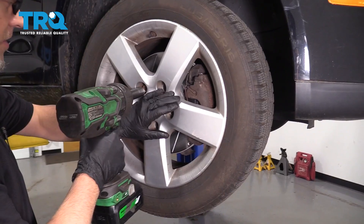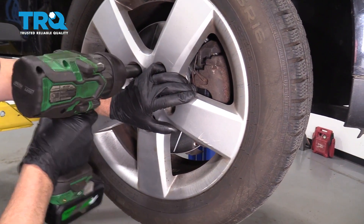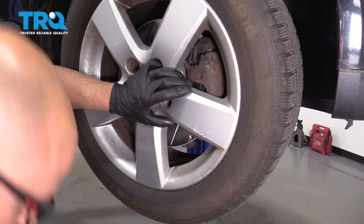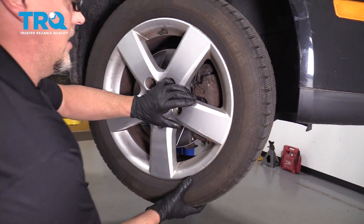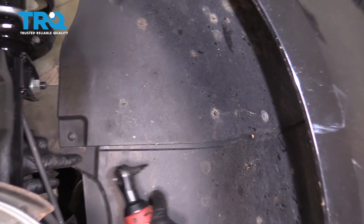When you go to take the last lug bolt off, either hold the wheel or be prepared because it could fall off. Grab the wheel and slide it off. Now I'm going to remove this panel.